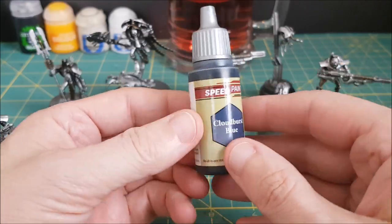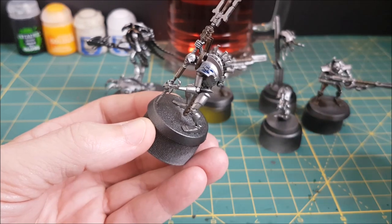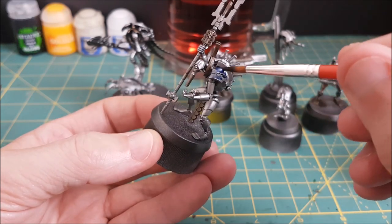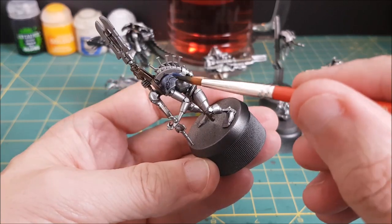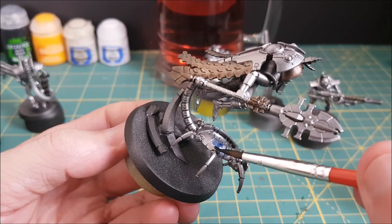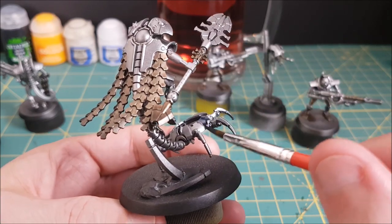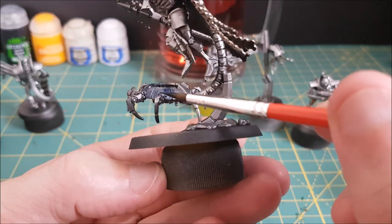Next I'm using Cloudburst Blue and this is going over the armor. One tip for getting even coverage with the speed paints is to load your brush, cover the spot you're painting, dab the excess paint off your brush onto a paper towel, and then soak up any spots where the paint is pooling with the tip of your brush. I sometimes forget to do that myself but it really is the best way to get a consistent hue on all the parts of the model.